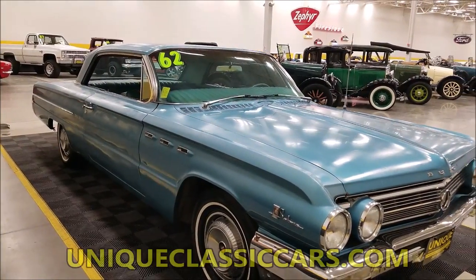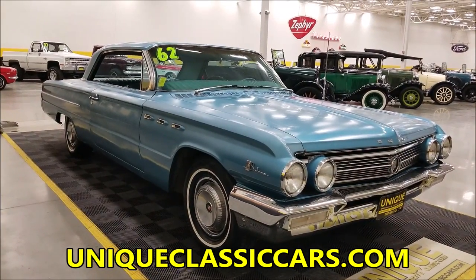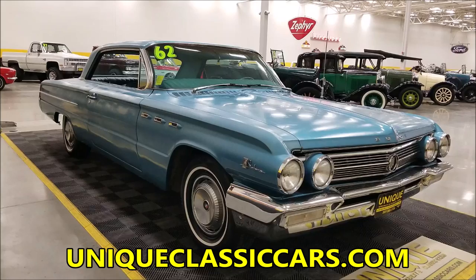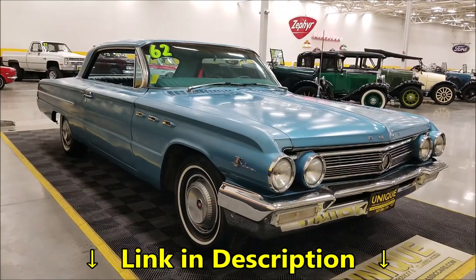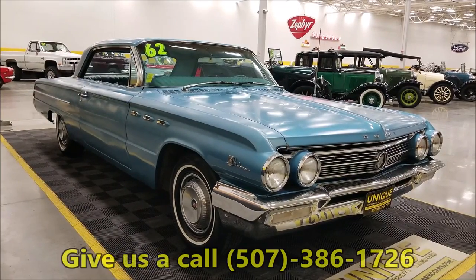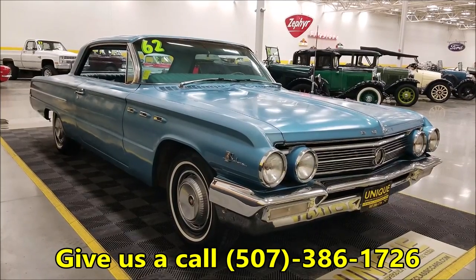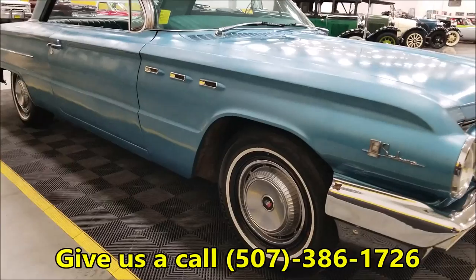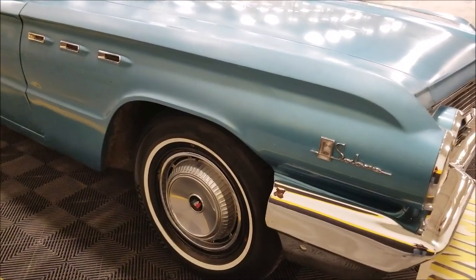The engine bay is nice and tidy on this one. If you want to check out the still pictures so you can see what I'm talking about — the underside, interior, engine bay, and trunk — check out uniqueclassiccars.com. Down below this video in the description there's a link; click on it and it'll take you right to our website where the pictures are. You can also call us at 507-386-1726.